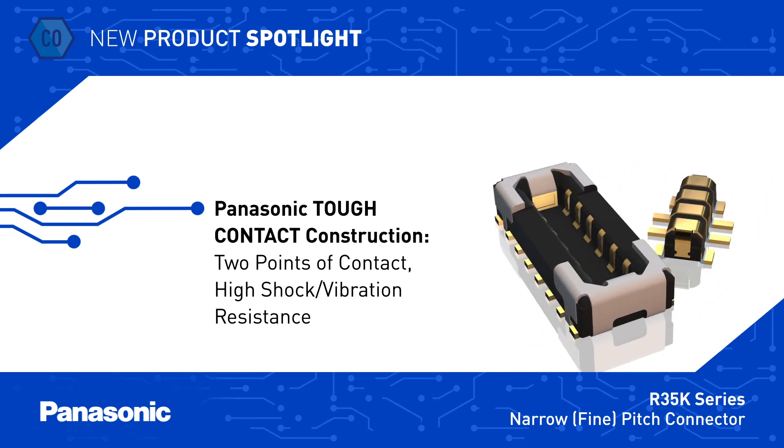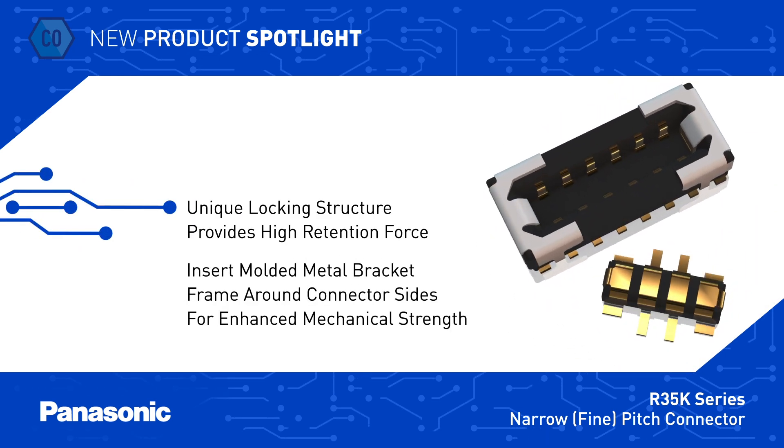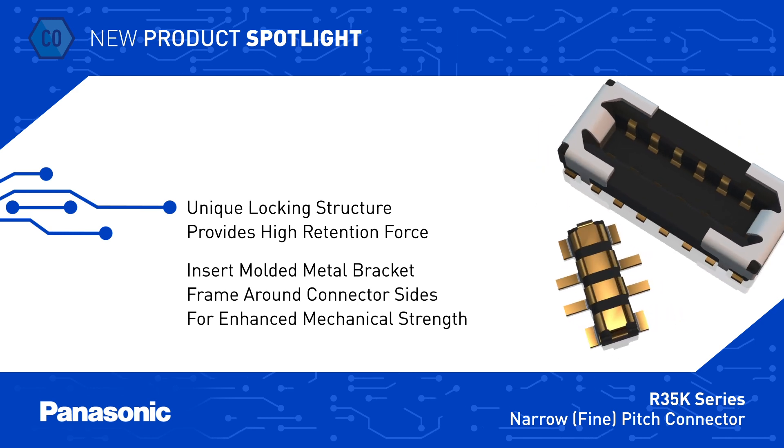The Panasonic tough contact construction also features a unique locking structure with an audible feedback click, which also ensures a high retention force despite their small footprint.